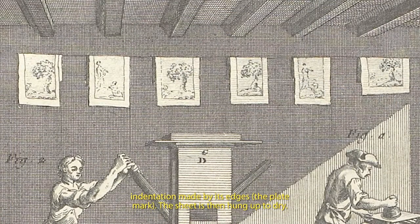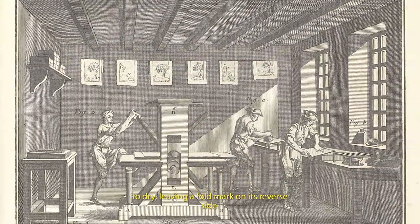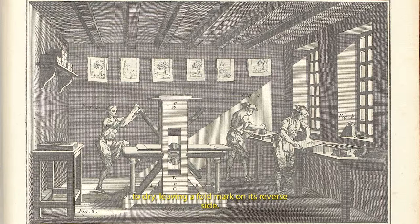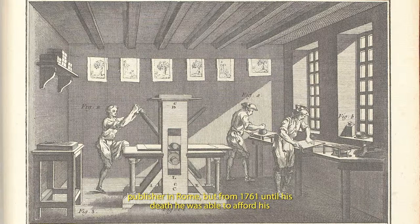The sheet is then hung up to dry. If the paper sheet were a large one, it might be hung over a line to dry, leaving a fold mark on its reverse side. Fold marks are visible on the backs of some of Piranesi's views of Rome. Many of Piranesi's earlier prints were printed in the workshop of a French bookseller and publisher in Rome.